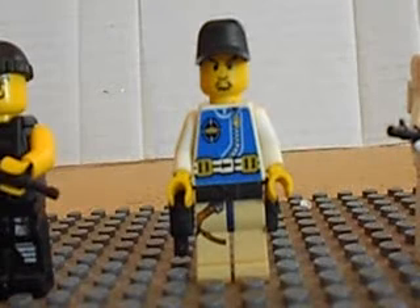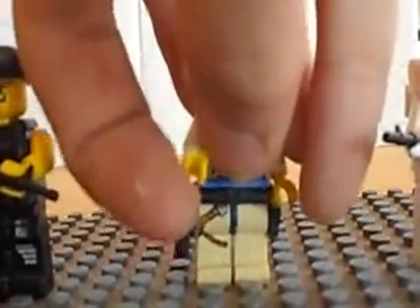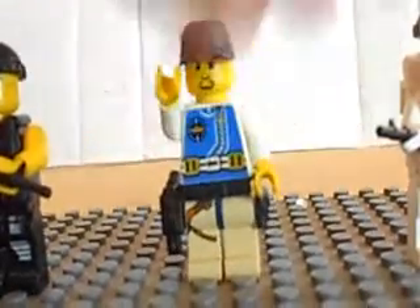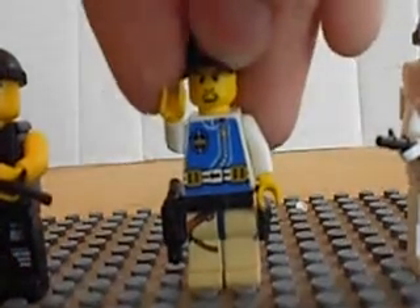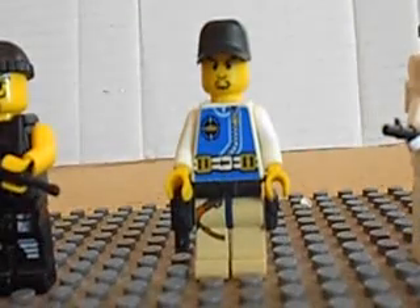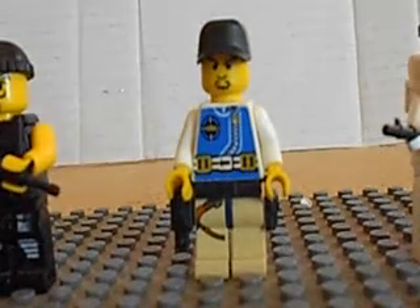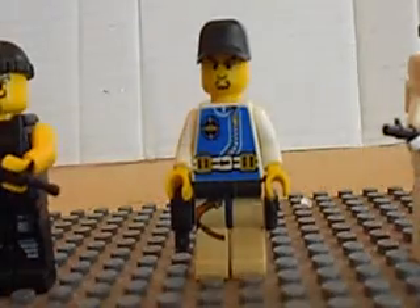Next we have my Navy SEALs Trooper. He's got an M9 double action pistol sidearm on his belt, as well as pockets and a wetsuit on top, and a Navy SEALs cap which I got from C-Darn. Most of this stuff is from C-Darn.